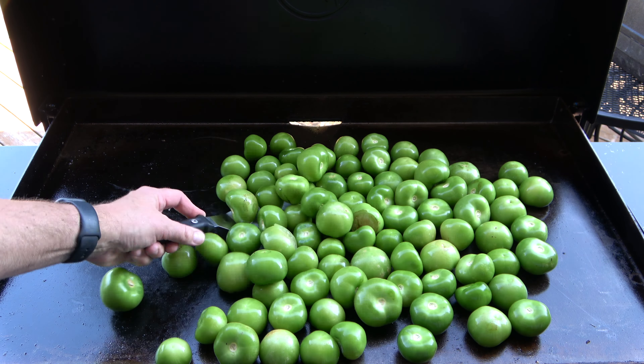Now add the 1½ ounces of arbol peppers to the hot griddle. Toss and turn the peppers until they are slightly blackened. I strongly recommend doing this outside with a good breeze. The smoke from the peppers could result in miserable coughing and tearing if you don't have a well-ventilated area. Once blackened, transfer them to the stock pot.